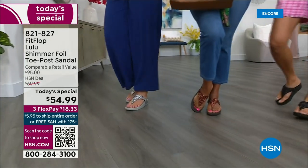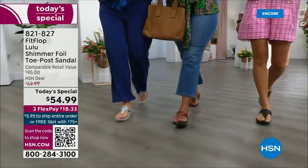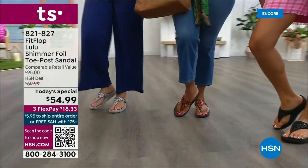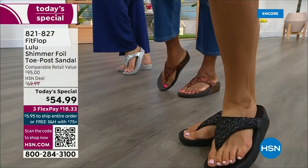If you have ever worn a FitFlop, you have more than one pair, because with their technology and the APMA seal of approval, there is nothing better for your body — for your feet, your ankles, your knees, your hips, your legs, your back. It's so great how it supports your body.